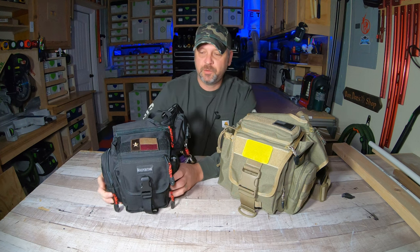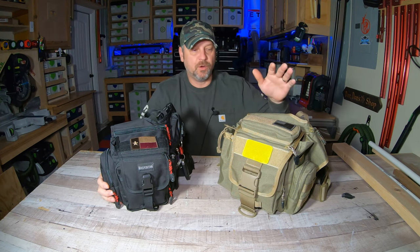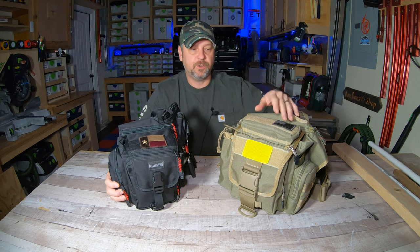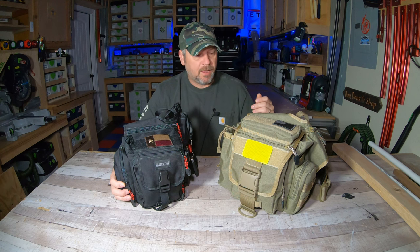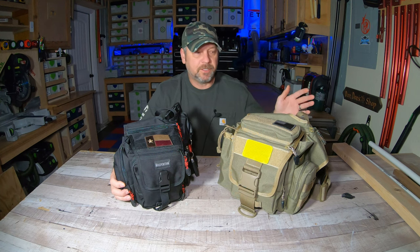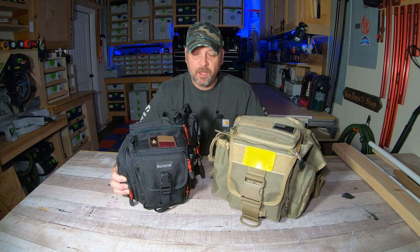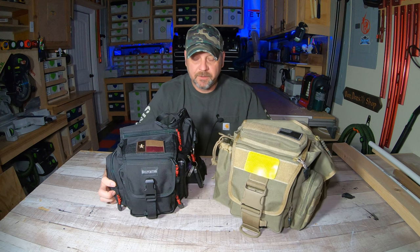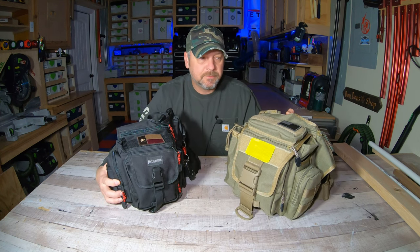That's just a real quick visual comparison of the two in case you were trying to figure out which size you needed. I don't think there are a lot of videos on YouTube right now comparing these two bags side by side — at least the current ones are very old and not in HD, so I hope that helped. With that guys, till next time, see ya.